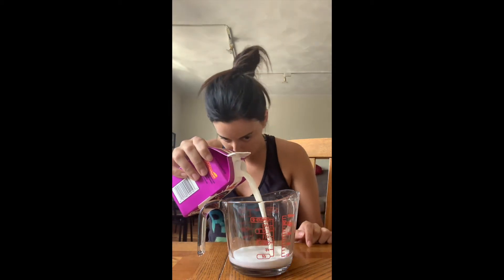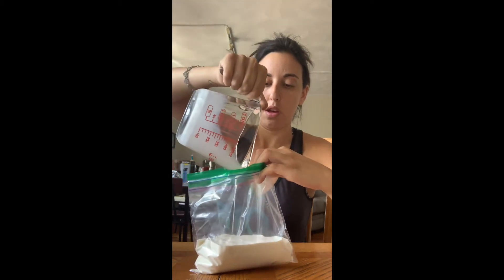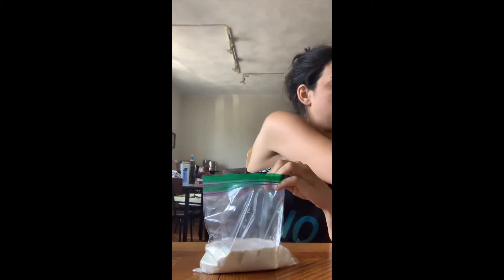We're going to be pouring most of our ingredients into the small ziplock bag. I double-bagged it — one bag inside the other — because it's easier to keep everything inside and there's no chance it's going to rip or open. The first thing we're going to put in is one cup of half and half. I'm going to measure one cup and pour it into our ziplock bag.